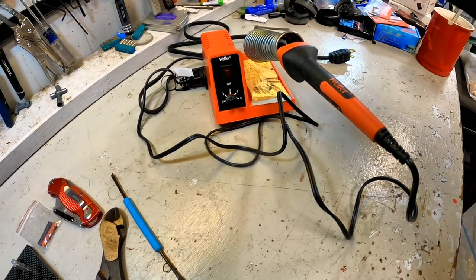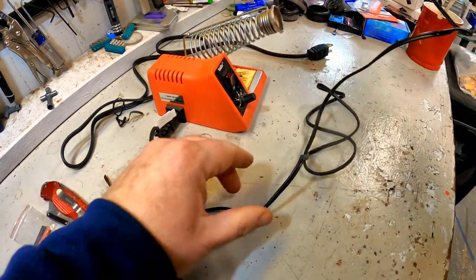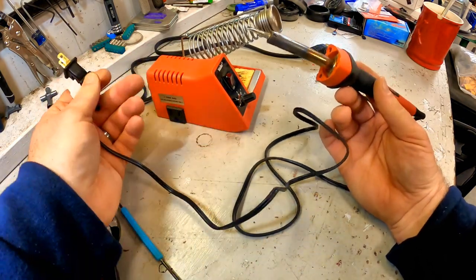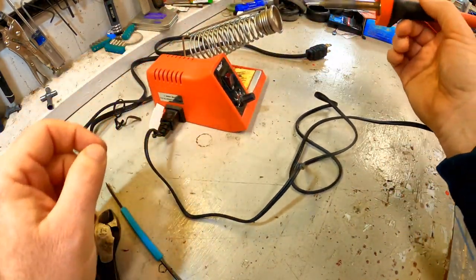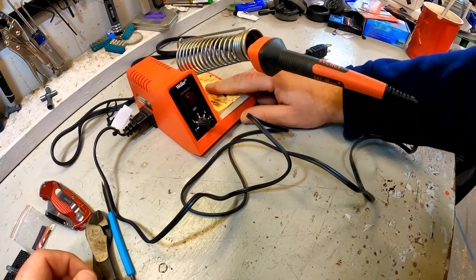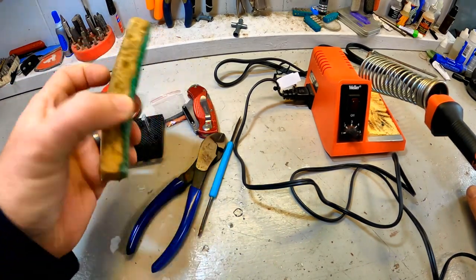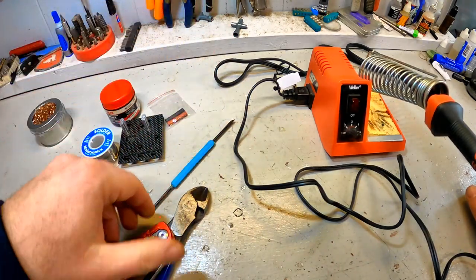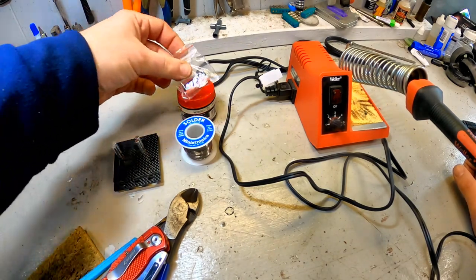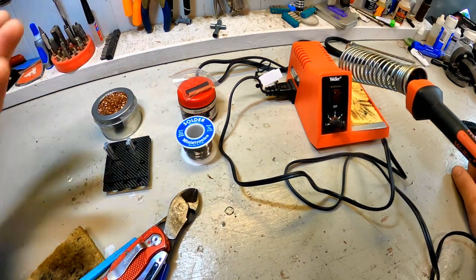Of course, you need a good set of wire cutters and a good soldering iron. This is the one I use from Weller — I'll provide the link. It just plugs into this base, but you don't have to have the base; you can plug it directly into the wall and it will work at full power. With the base you can regulate the voltage, and it comes with its own sponge. Really, what you can get away with at the very beginning is the soldering iron itself, solder, flux, and heat shrink tubing — that's all you really need. The other tools are just nice-to-have items that make it easier.